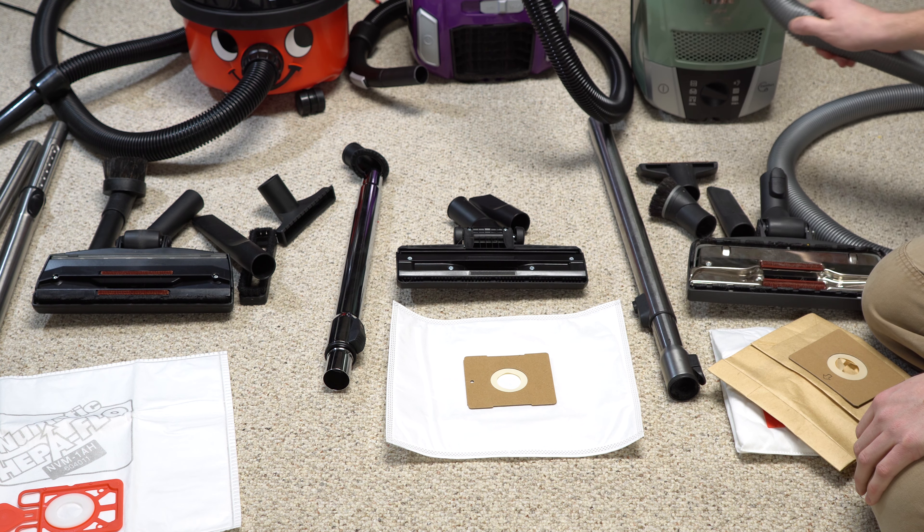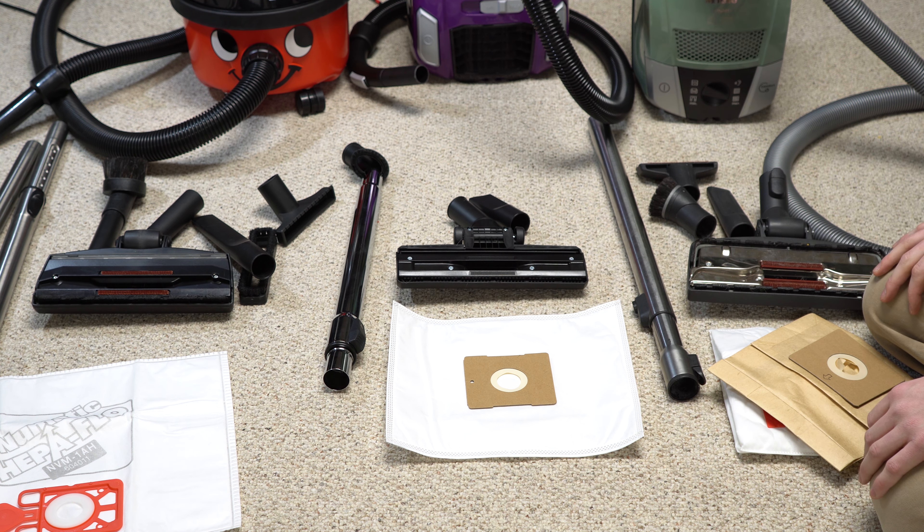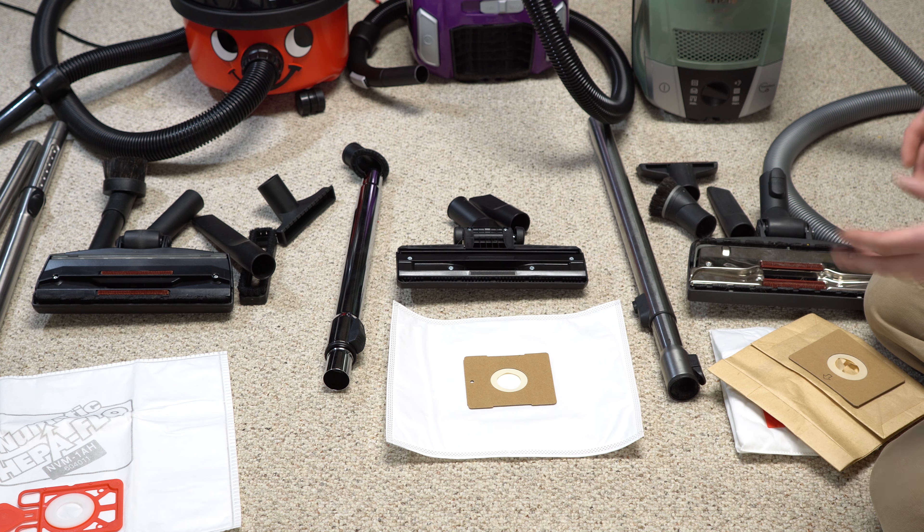Even though this Bissell is a cheap vacuum, if you run HEPA bags in it, it will probably last a good while. The hose is not anywhere near the quality of any of the competing machines. Check out my videos on the other machines if you think they might be in your price range — I'd highly recommend them over the Bissell. But I wanted to give you an idea of why, even if you spend what the Bissell is worth on accessories, it's still going to come in under what those machines cost.